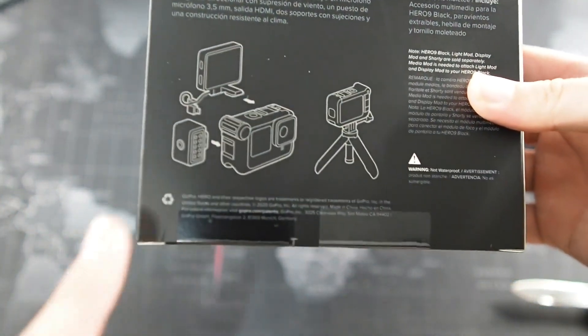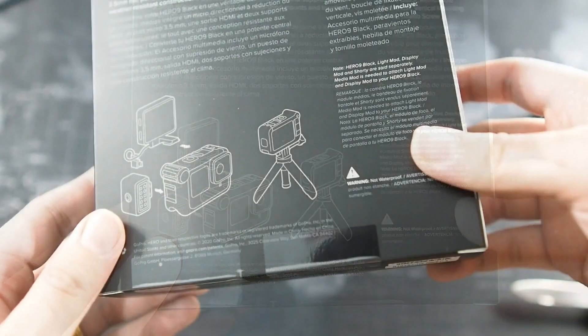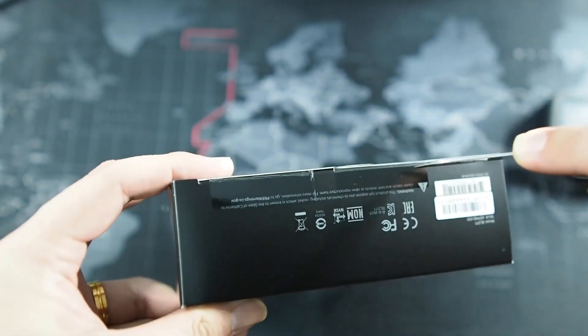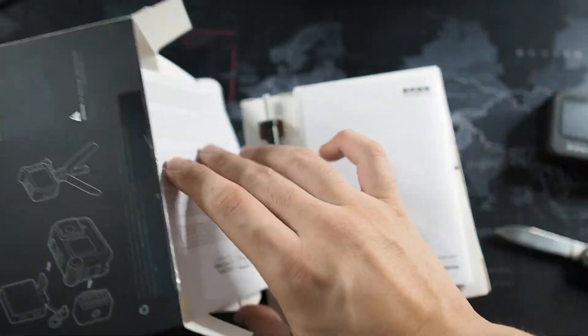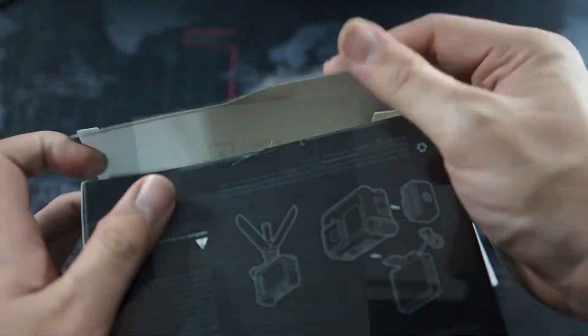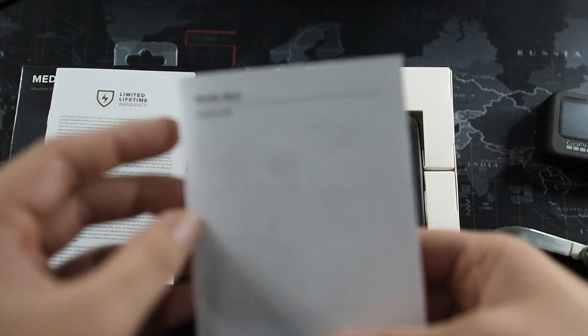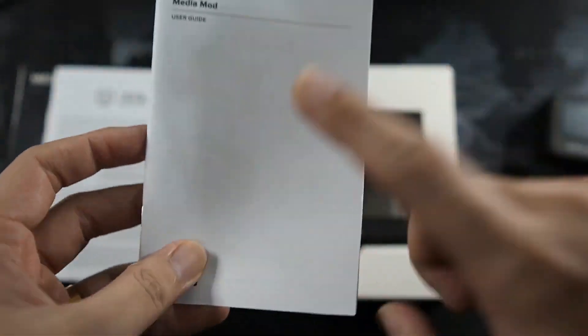If you have the display mod from your Hero 8, you're able to use it on the Hero 9 Black as well. Let's cut the seal at the bottom — it's brand new, so let me get my unboxing knife. Taking a look inside for the very first time, we get a limited lifetime warranty card and a Media Mod instruction manual or user guide, which shows you how to use and install the Media Mod.